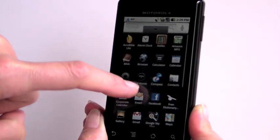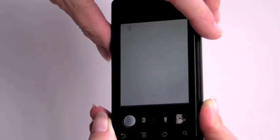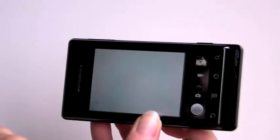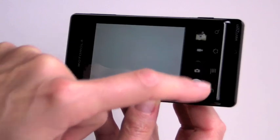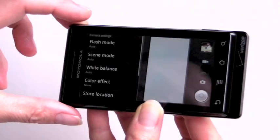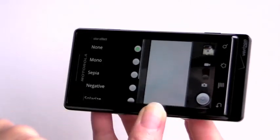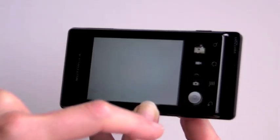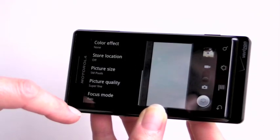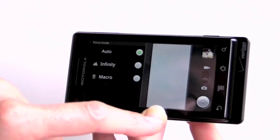Taking a look at the camera interface: there's a slider which is very smart — you can switch between photo and video without going into settings menus. In settings you have flash mode, scene mode, white balance, and color effects. For focus mode, you can set it to autofocus, infinity, or macro mode, which is kind of neat.